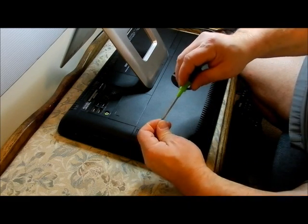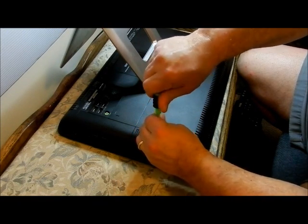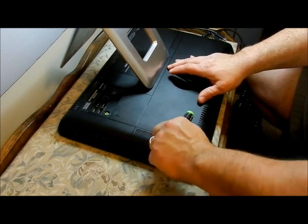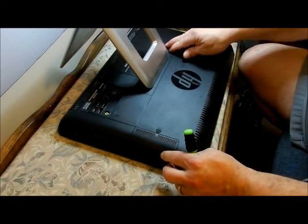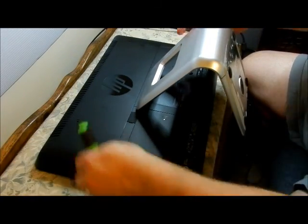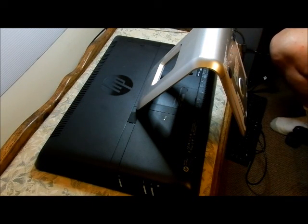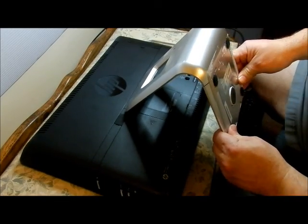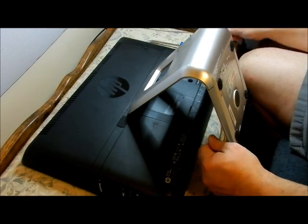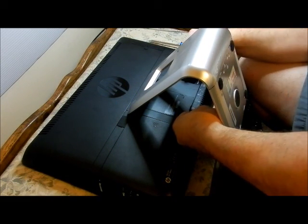The problem I have is getting to the fan under here to actually clean it out. This is just an issue I have with simplicity — why couldn't HP just make this as easy as the 300? With the 300, two big panels slide off and everything's right there. It just doesn't make sense. There's a panel down here that needs to come off. There's an area for a screwdriver to go in, and then you pop off the panel.